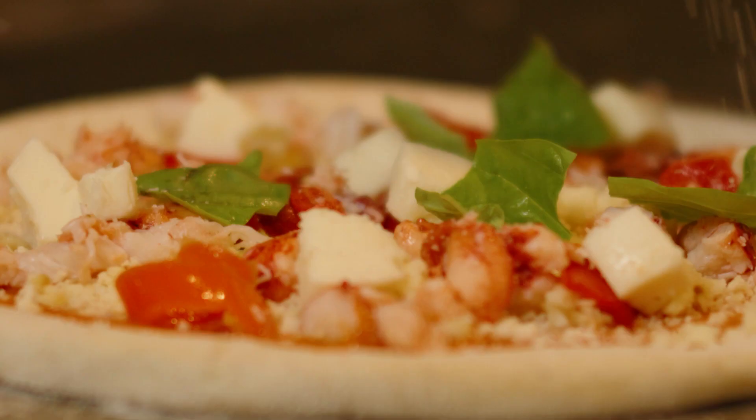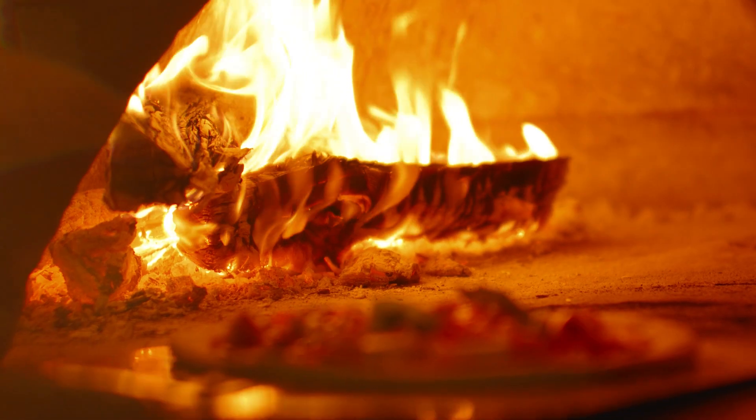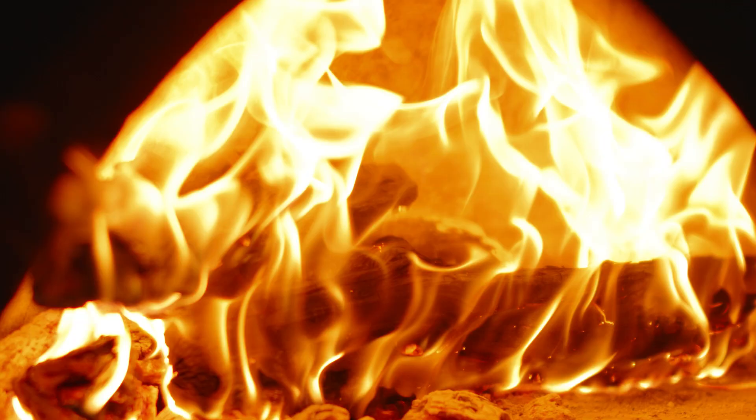So what we have here is our lobster and vodka sauce pizza. The dough is made in-house. We bake our pies in a wood-burning oven using oak wood.